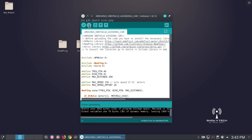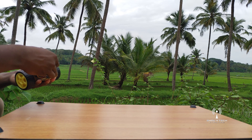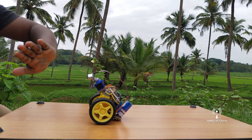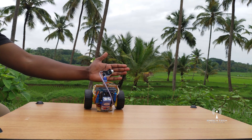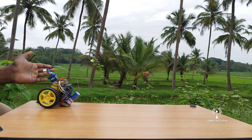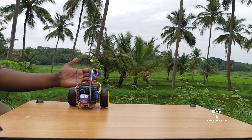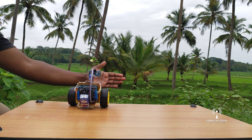Let's upload the sketch. Thanks for watching, friends. Bye.